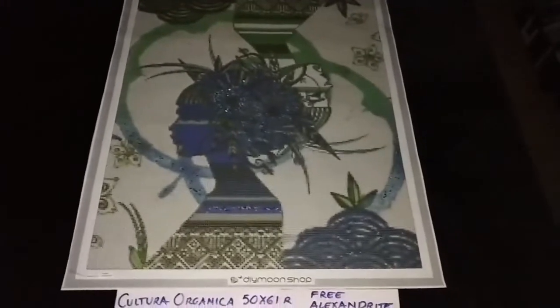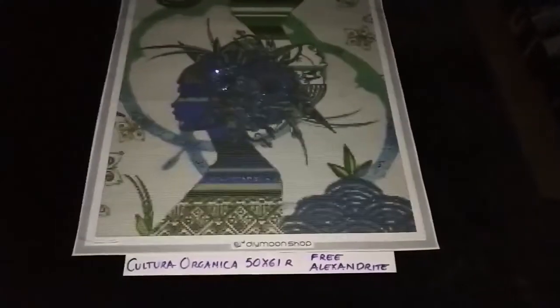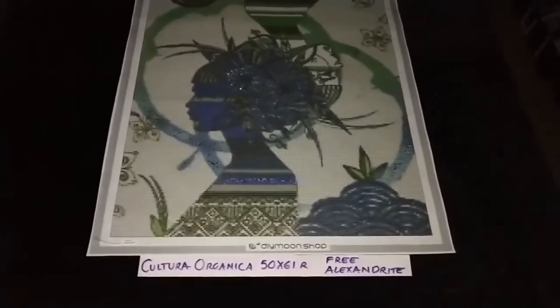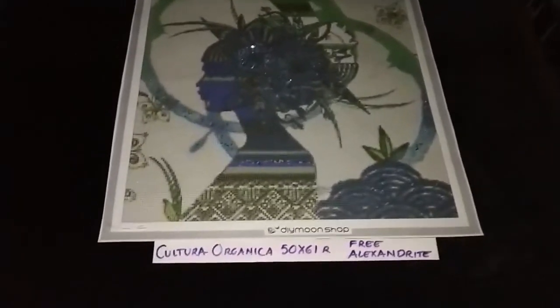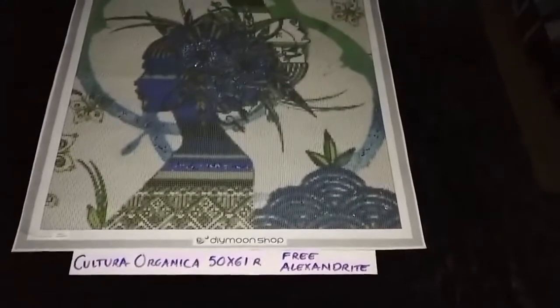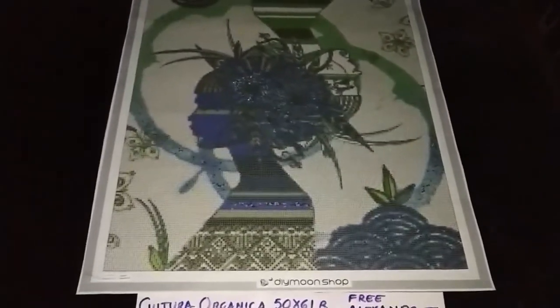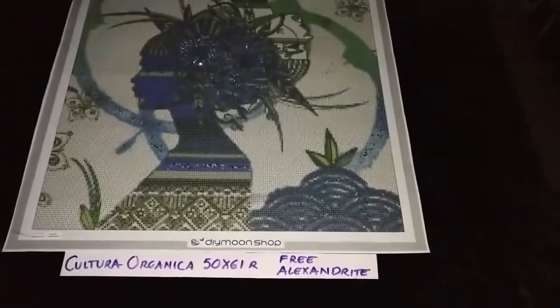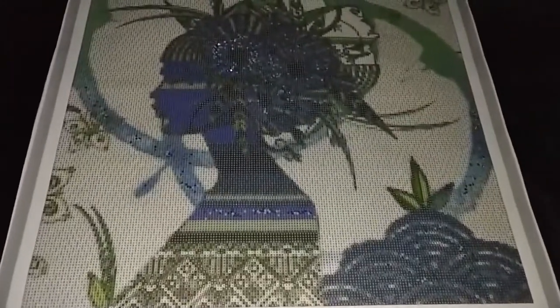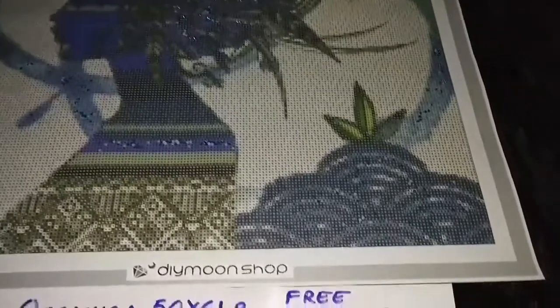Cultura Organica by DJ Paeste, in 50 by 61 cm rounds. This kit comes with your choice of two different special beads, and for this order, alexandrite was chosen.